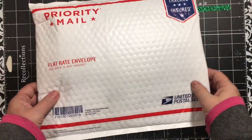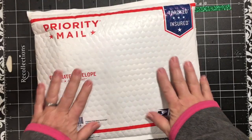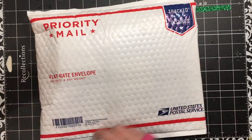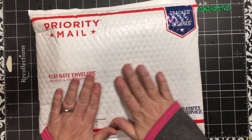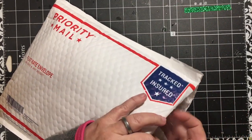Hi everybody, it's Julie and I am here with my Junk Trunk kit from Jessica and I'm a Cool Mom. This is the January kit and I purchased it from her shop on Etsy in the very first couple of minutes and it just came today. I am looking forward and excited to open it.